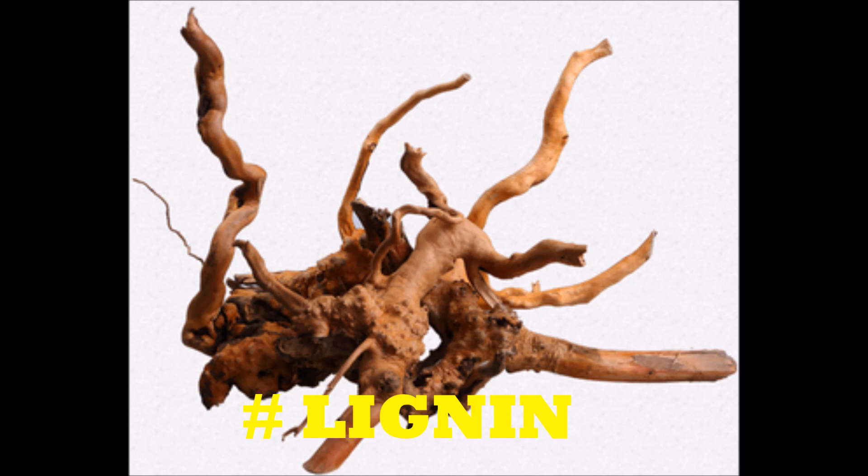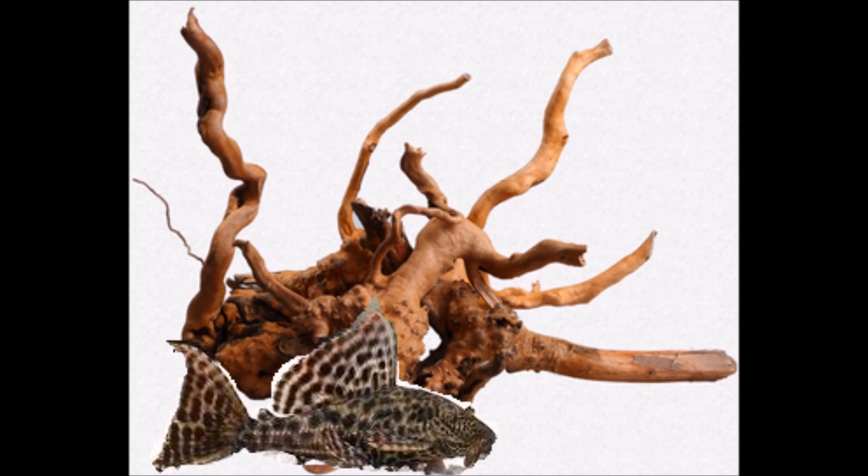Driftwood can consist of what they call lignin — L-I-G-N-I-N — it's a complex organic polymer deposited in the cell walls. The species that require driftwood do so to get roughage. Roughage is a fibrous, indigestible material in vegetables and foodstuff which aids the passage of food and waste products through their gut.